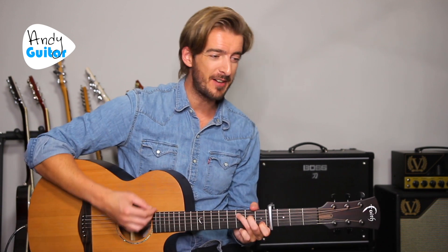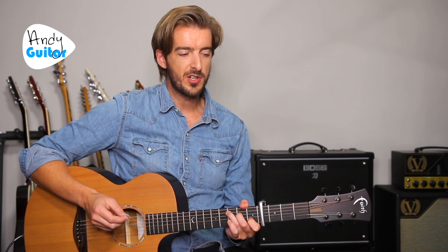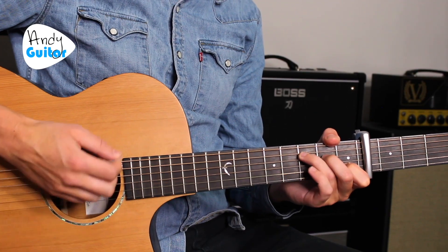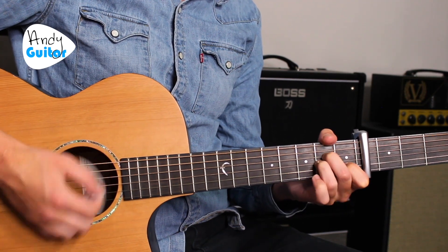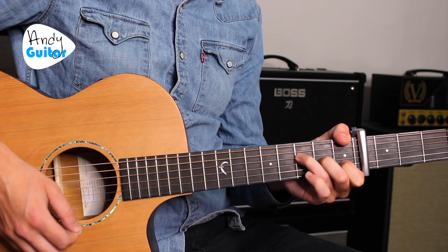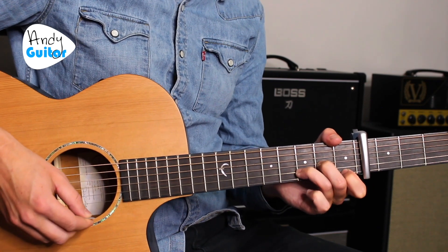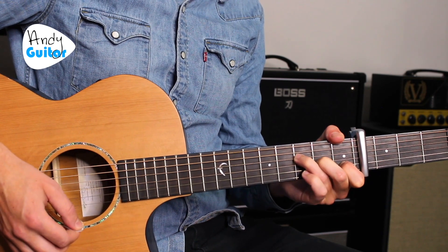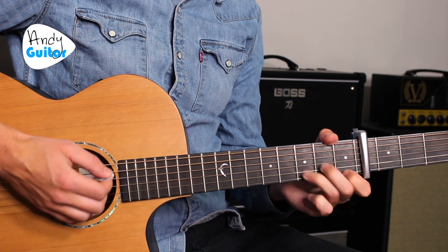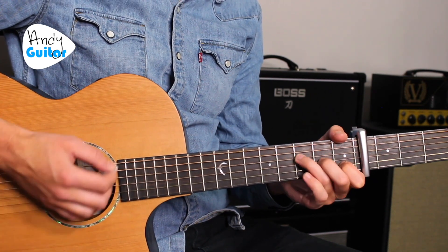If you're up for the challenge, let's go for the full play-through from the very top of the song. Starting from the C chord — one strum of each chord, 2, 3, 4: C, D minor, A minor, and F. Keep that going: 'I've been staring at the edge of the water, long as I can remember, never really knowing why. I wish I could be the perfect daughter, but I'd come back to the water, no matter how hard I try.'